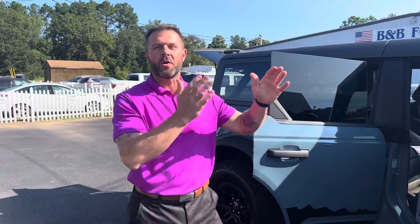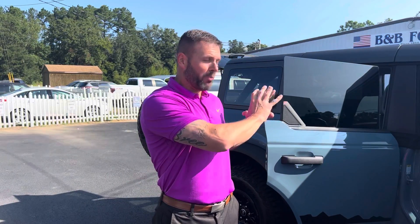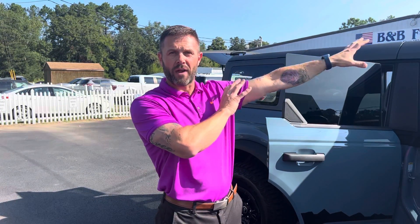So guys, we did the two videos on the Ford Lightning. I posted one this morning so you can follow up on that one about the SYNC 4 system. Today I brought my Bronco, my '22 Wildtrak Bronco out here, and I want to show you how to take off the tops and store the Sunriders.